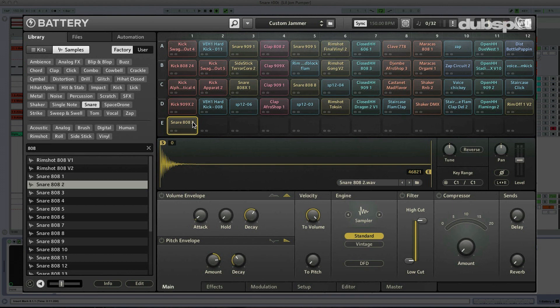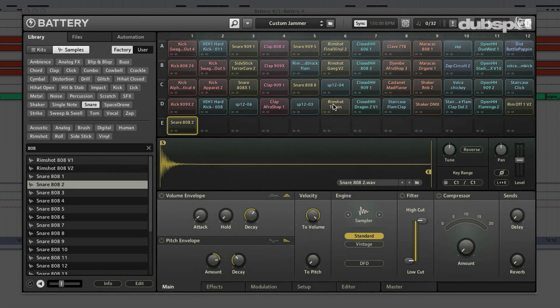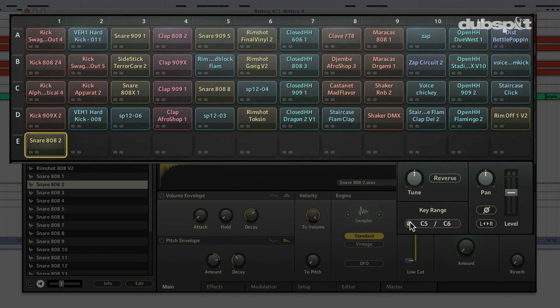Right now, this snare drum is assigned to the key range C1 to C1. So I'm going to arm my track and go up the keyboard to find an empty key range. That's the last B, so I'm going to assign my snare drum to the next C. I'll hit the MIDI learn button again, hit C5, then hit C6 one octave up. Now all the way up that octave, they're all firing this snare drum. It can be really cool to assign more than one key to a drum sound because sometimes you might want to play it a little faster.